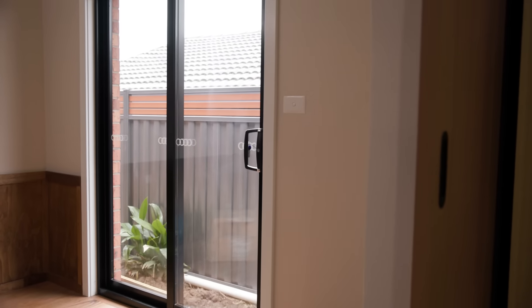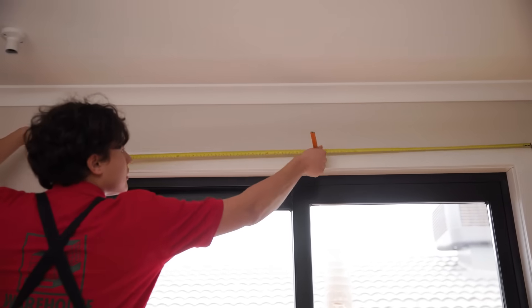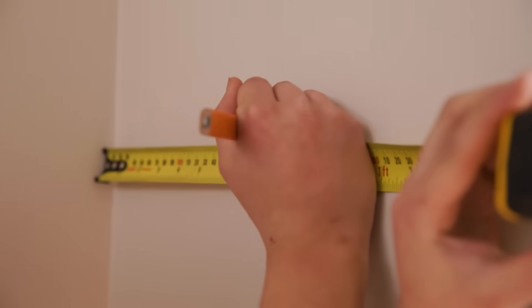So before we get started we want to figure out where we want our curtains to hang. In this case we want them to hang beyond our door just for that luxe look. Use a tape measure to determine your distance between your rug brackets. Use a pencil to mark the spot on each end.